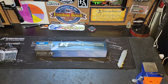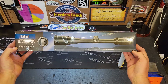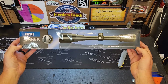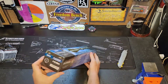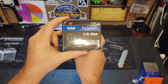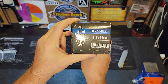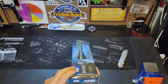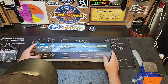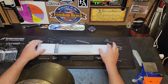We also picked up the Bushnell Banner Dusk and Dawn scope, and this is in three to nine by 50 millimeters. It has the multi-X reticle. I really like the Bushnell Banner scopes for hunting — they're really good.